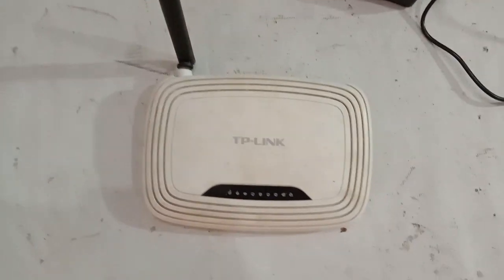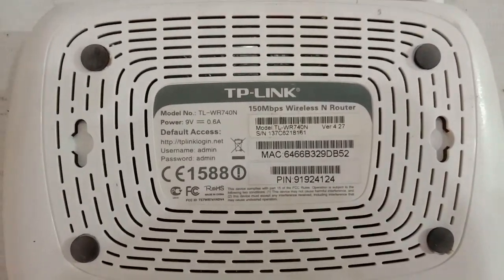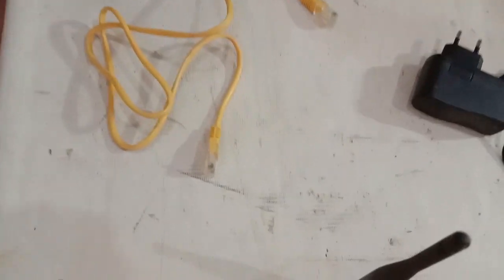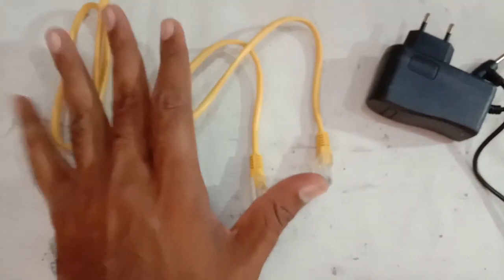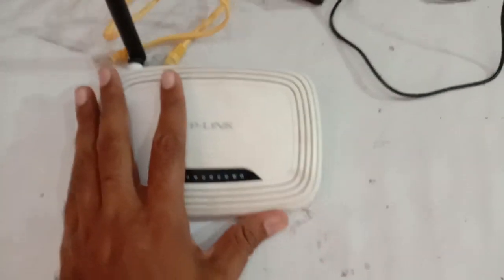First of all, you need a TP-Link router, which is a regular router easily available in the market. You also need a power adapter and a LAN cable. This LAN cable is easily available at mobile phone accessory shops or at DSL connection shops that sell DSL connections to customers.